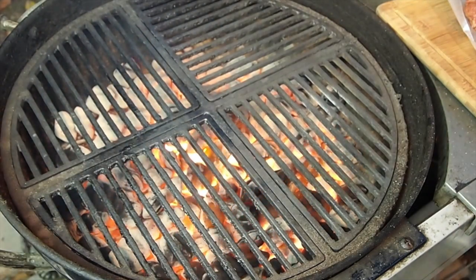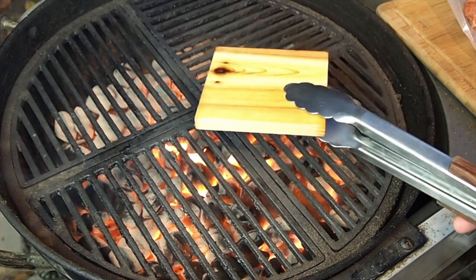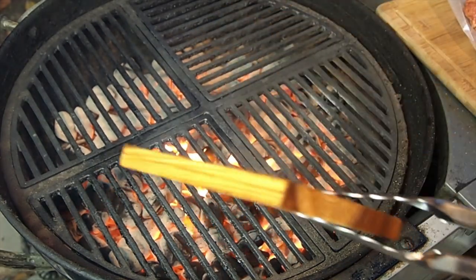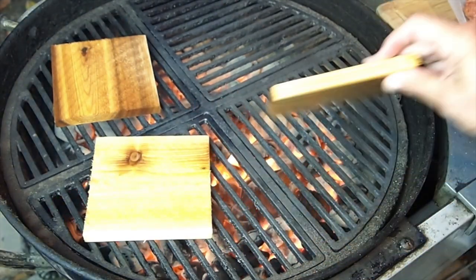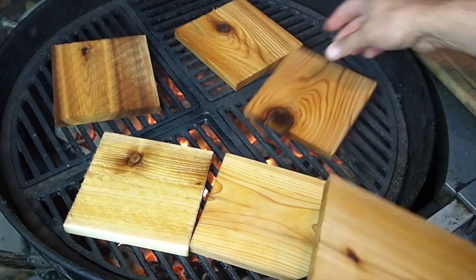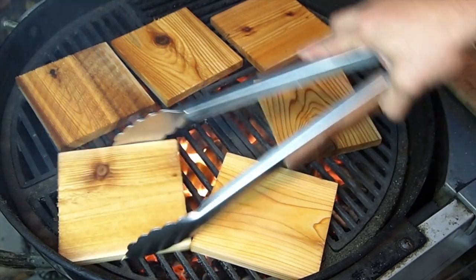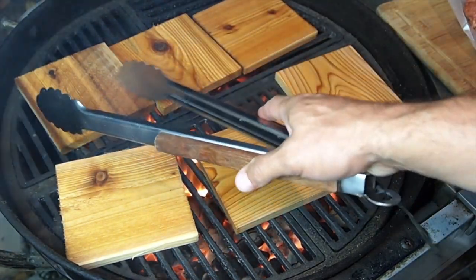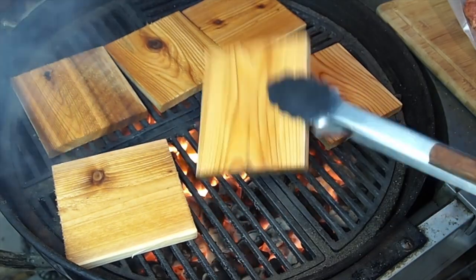All right guys, it's time to actually start the planking. I've had the cedar planks soaking for about two hours. There's a rough side and a smooth side — you've seen this before on planking videos. We're going to put these down smooth side down to preheat and sterilize them of any microbes or bacteria. This is an important step and you don't see it on a lot of the instructions that come with planks you buy at the store. Larry over at Nature's Choice makes sure people who buy his product know this.